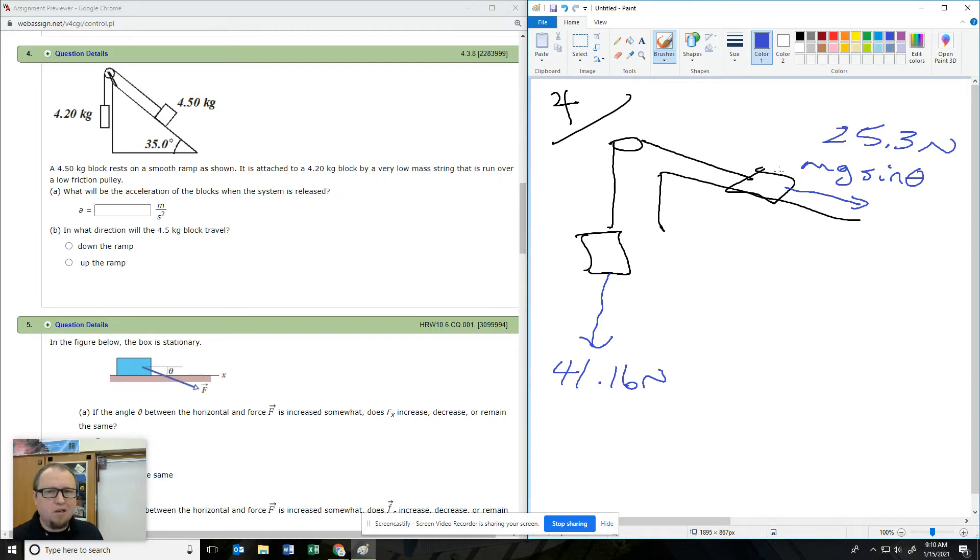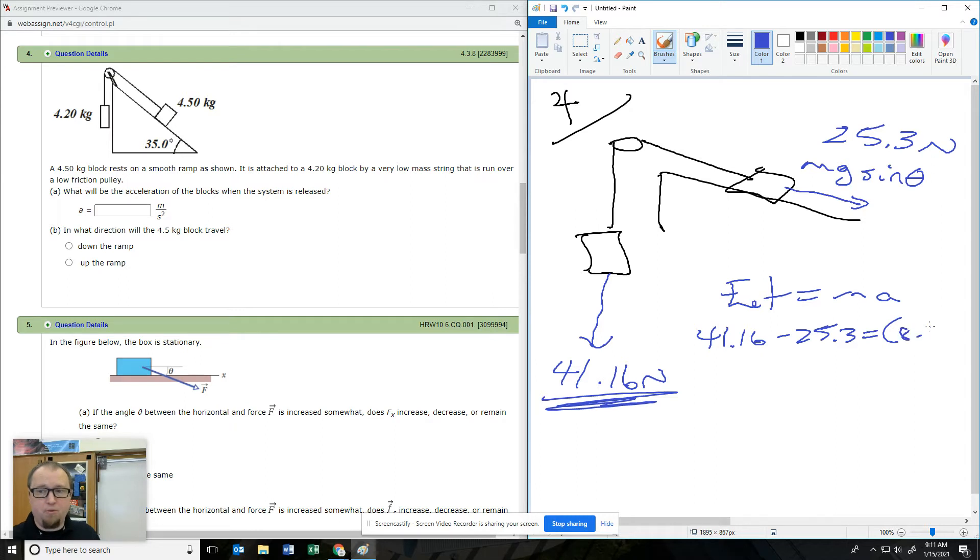Visually, which way is it going to go? It's going to go this way — it's the larger force. So F net equals MA: my F net is 41.16 minus 25.3. How much mass is being accelerated? Both of them — 8.7. Number five — now we're going to get into friction.